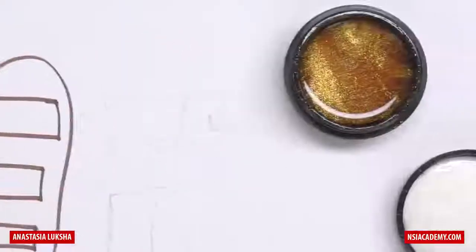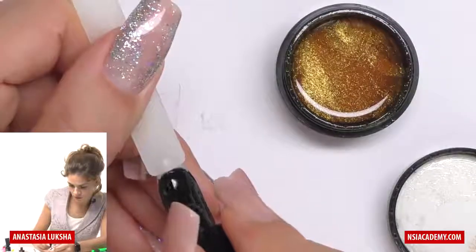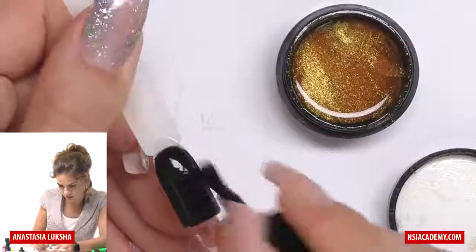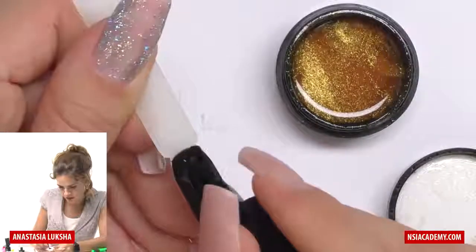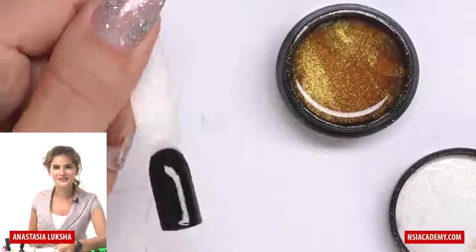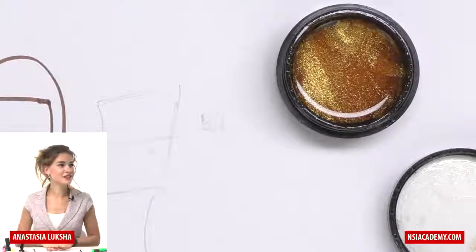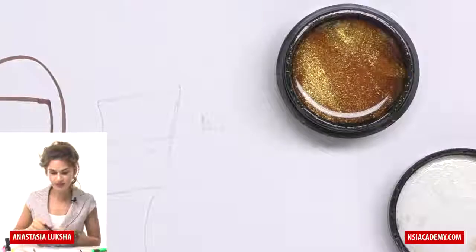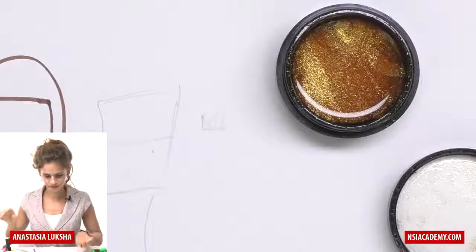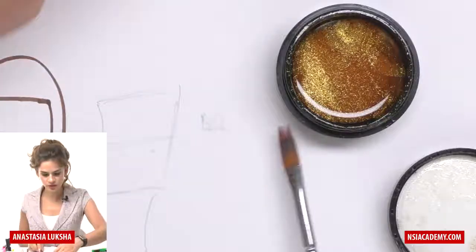Let me demonstrate. I will quickly apply the second coat here and cure the second layer. Then we will do the same but three to five times faster. We'll use the ombre brush and the same glitter. In case you don't have an ombre brush, as I mentioned, you can use any brush.